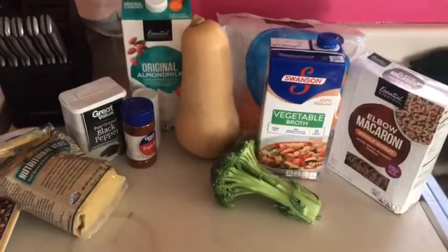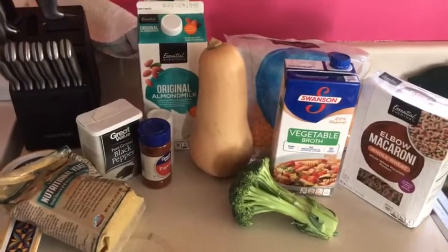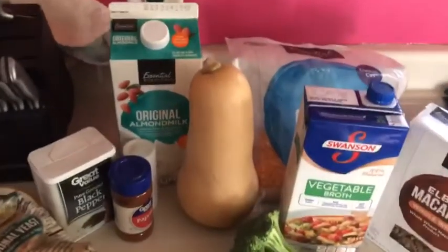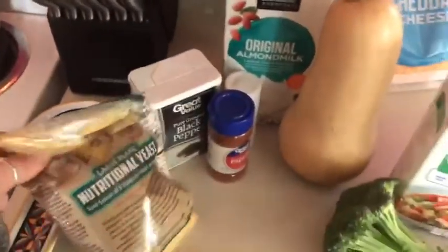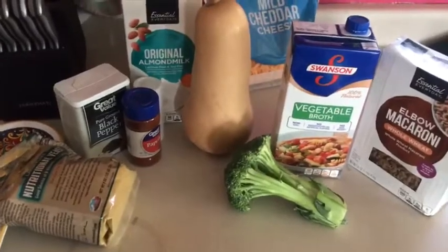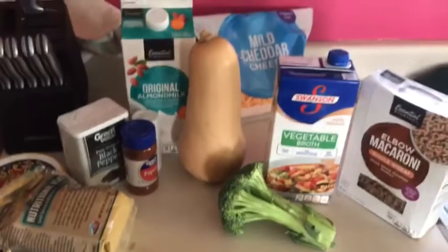This is everything you can use to make this butternut squash — I will post a recipe at the end so you can see what all I used. Another great option if you don't want to use cheese is to use nutritional yeast. That's a great way to get extra vitamins and it tastes just like cheese. I'm also going to add some broccoli and maybe some Brussels sprouts as well.